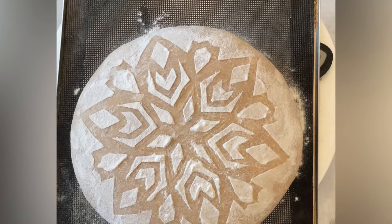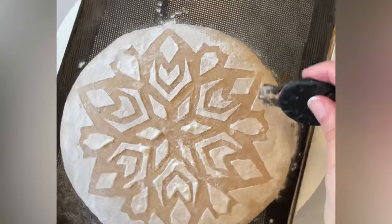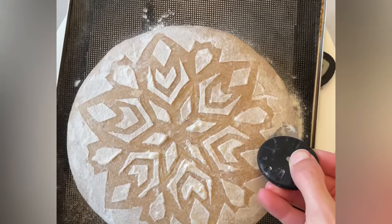I like to do what is called a six-minute score. You put the dough in the preheated oven for six minutes, and then when you pull it out you score it. I find this consistently produces better oven spring.